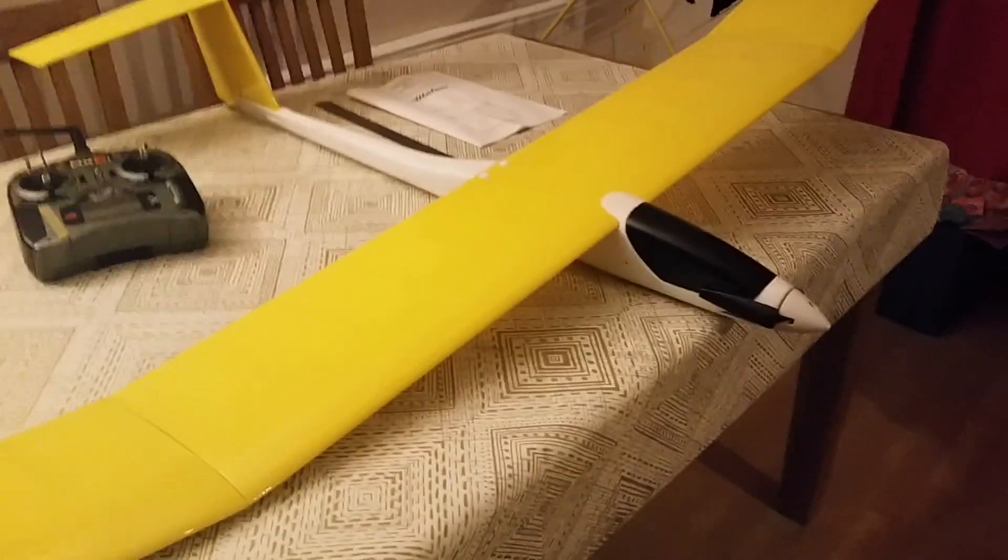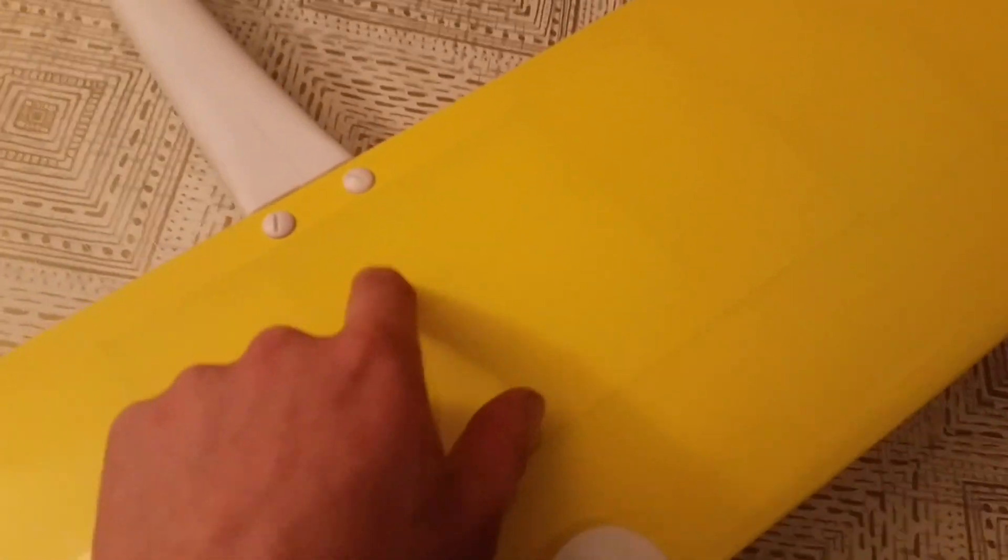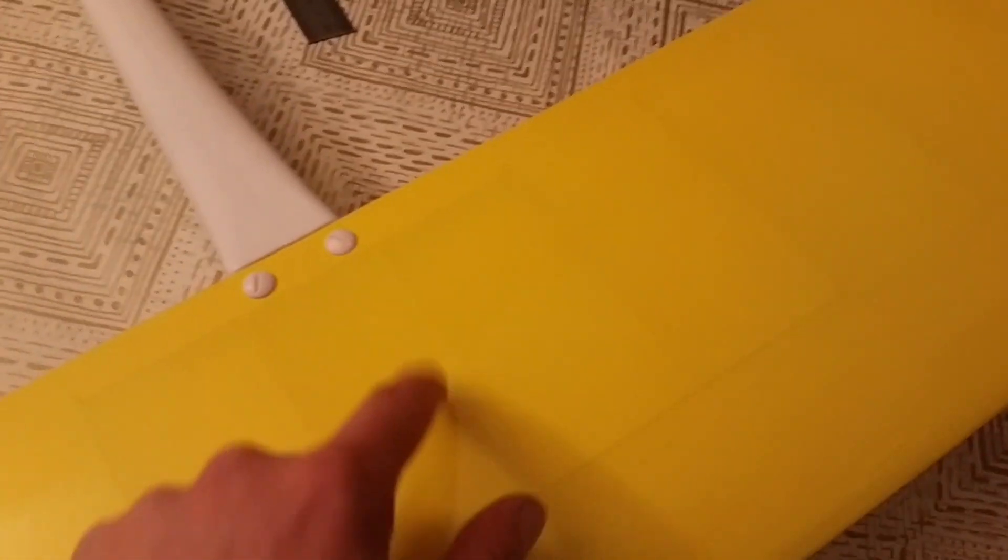It's just been getting the time. It does recommend a couple of standard size servos that sit back up in the fuselage. I've actually made my own tray and used two 9 gram metal gear servos — the little ones you'd generally see in the wings of foamies.